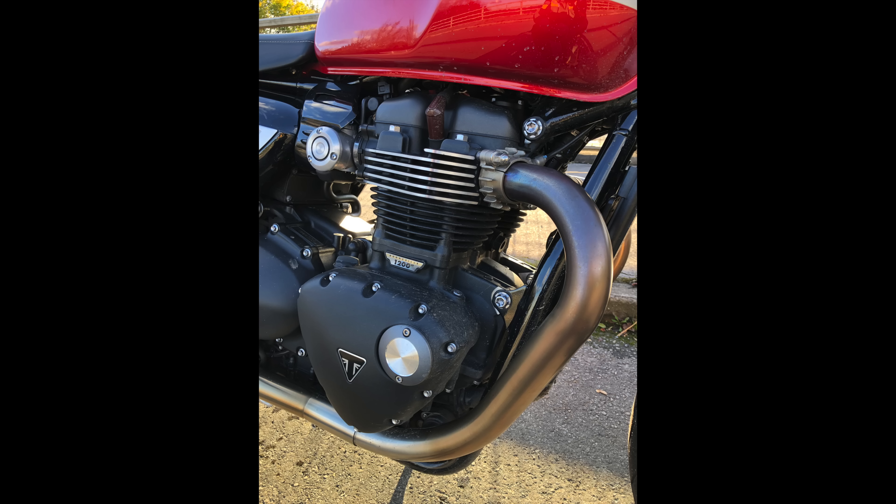We've tested the Bobber, Speedmaster, and T120 in the past — they all feature the same engine but with 80ps, allowing for a smooth and sedate ride. With this one you can feel the extra power for sure when you take it out.